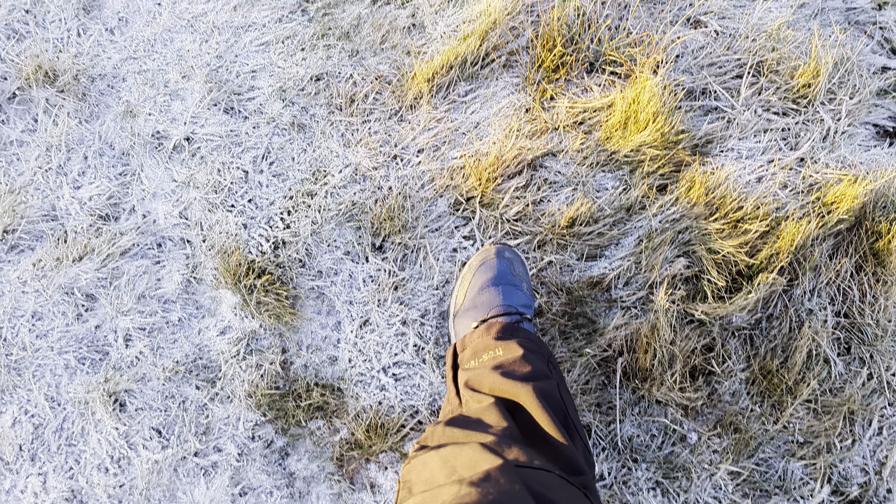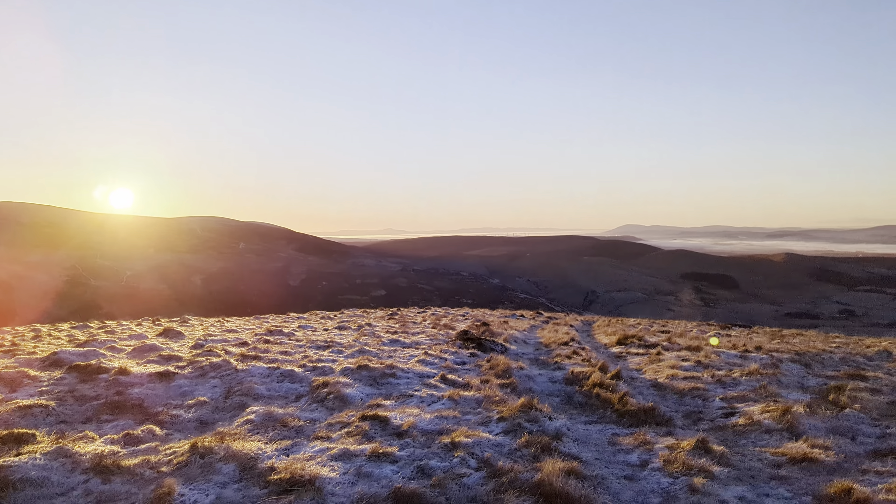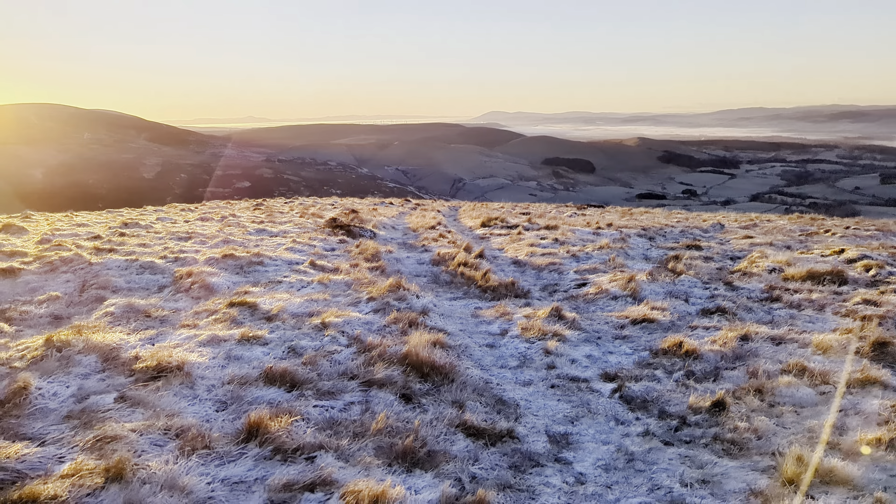Anyway, I just thought I'd let you know and let you see how gorgeous it is this morning. The sun's just about to rise over there, and whatever you're doing today, enjoy it and keep safe. Take care out there.